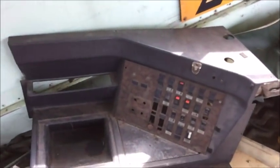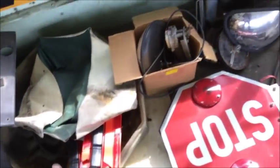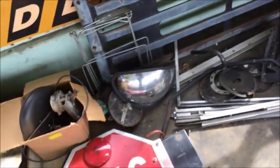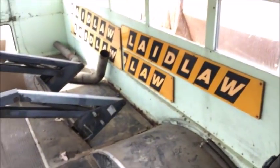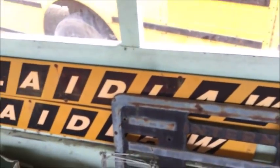Stop signs, mirrors, mud flaps, switch panel — this is the one that Dylan gave me for parts. Another stop sign, reflective pieces, mirrors. Look at all this paperwork — we'll be doing a video on that. Label signs, a bus seat, S series grill — all kinds of fun stuff in here.